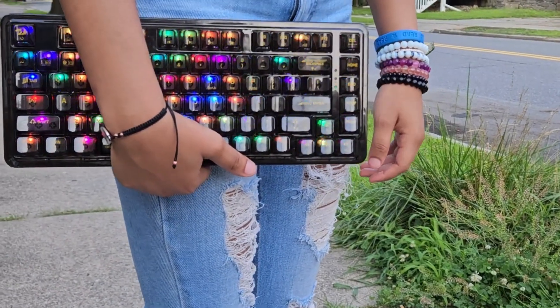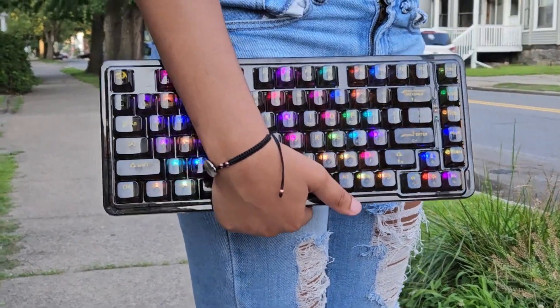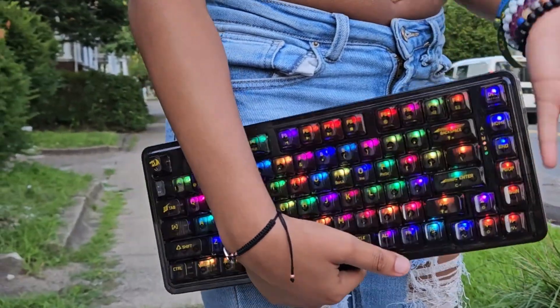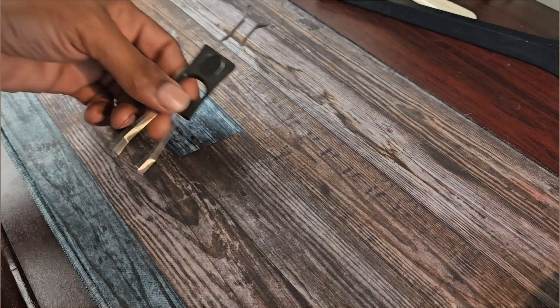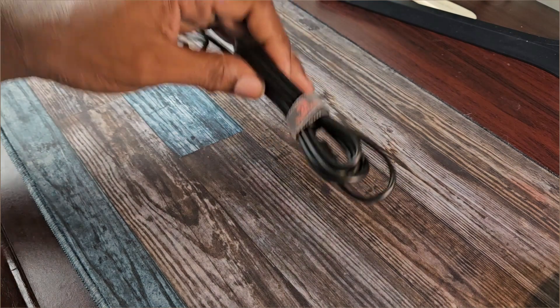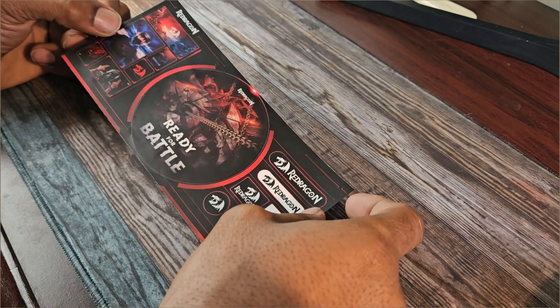The Elf Pro comes in a 75% translucent body made of sturdy feeling plastics. All surfaces including the keycaps are very smooth to the touch. The package contents contain some custom transparent switches, a keycap puller, a switch puller, a detachable USB-C cable, the user manual, and some stickers to show off your Red Dragon spirit.